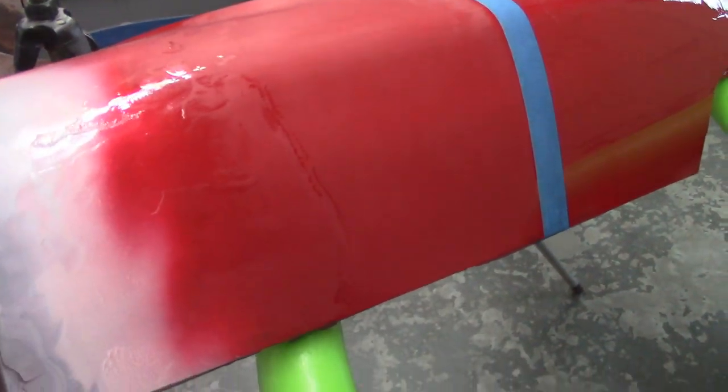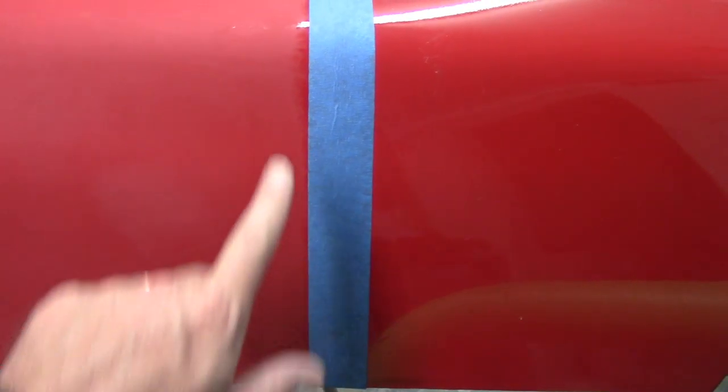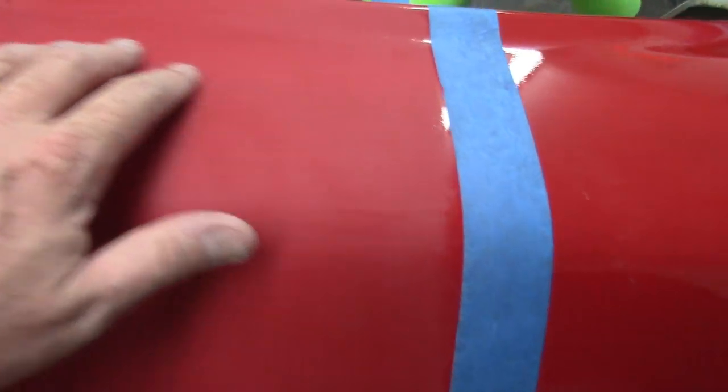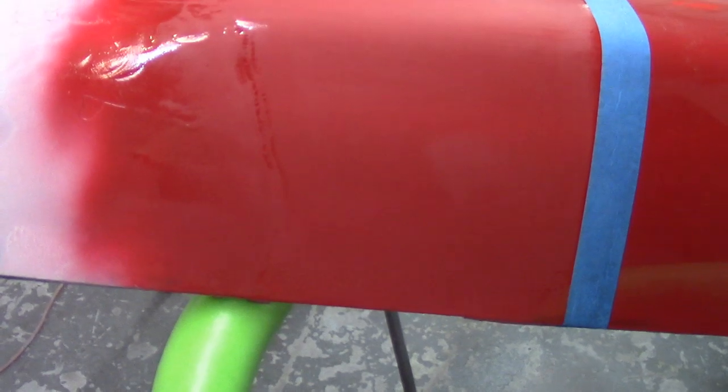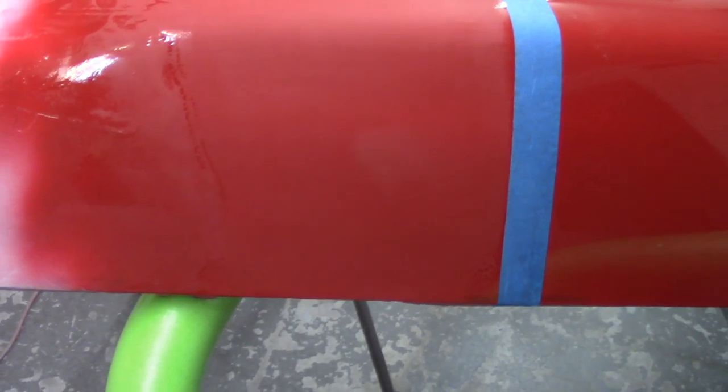Everything's hand-sanded through 1000 grit. You can see the tape line — I didn't go all the way up to it. It feels really smooth. This little area in here I'm not going to worry about. There's a very light line where the panel's not flat, and then obviously the real heavy line here from where the bondo starts. Next up I'm going to go with my DA sander.